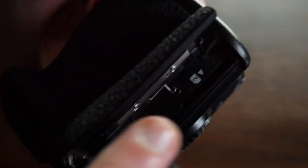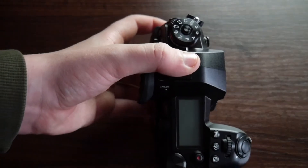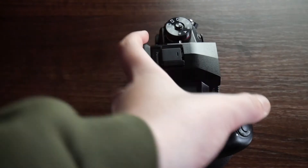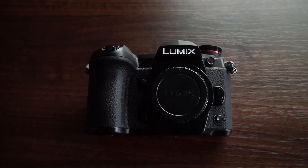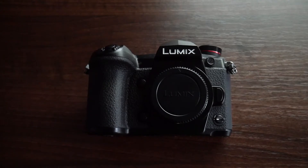This camera has dual SD card slots. These two cameras are what we're going to be using to film some episodes on a podcast that is coming out soon. It's not my podcast personally — it's one of my friends' but I said I'll film for him.